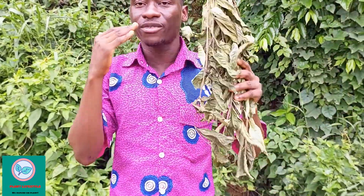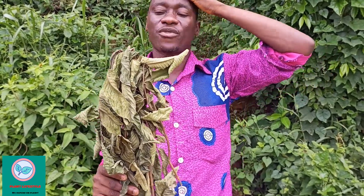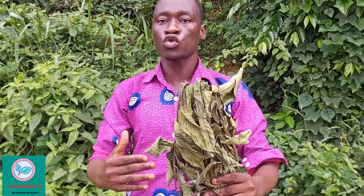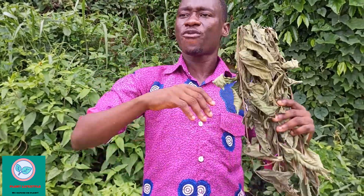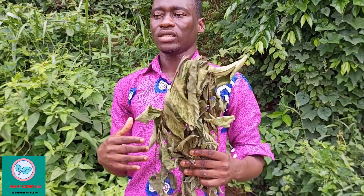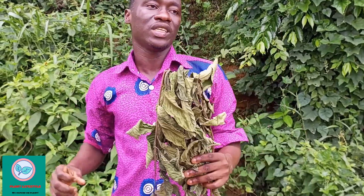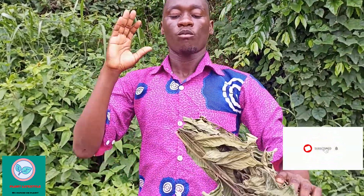Another benefit of this guava leaf: it is used to boost your energy for the day. Sometimes when you wake up in the morning feeling very weak, take guava leaves and you'll be fine throughout the day — you'll be active. Take it in the morning, in the afternoon, and in the evening, and guava leaves will boost your energy level and make you very active.